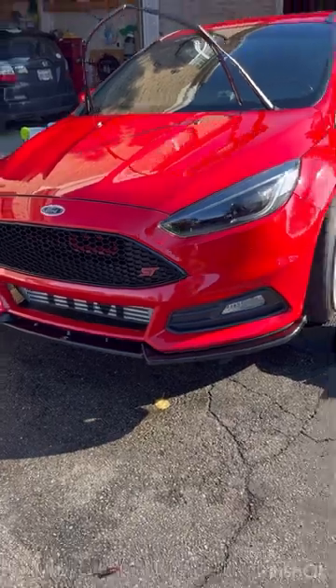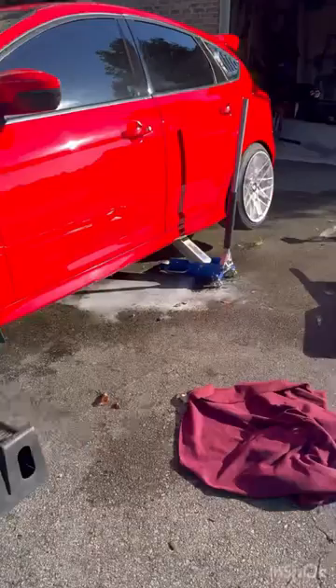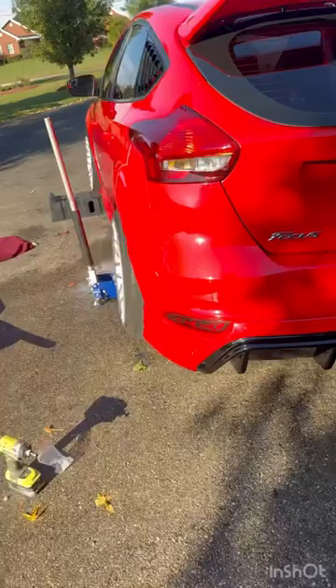Install the finishing touches to the Maxson Design body kit. Already got the front splitter on and the rear diffuser. Had that painted — looks amazing. And now we just got to do the side skirt. Let's go.